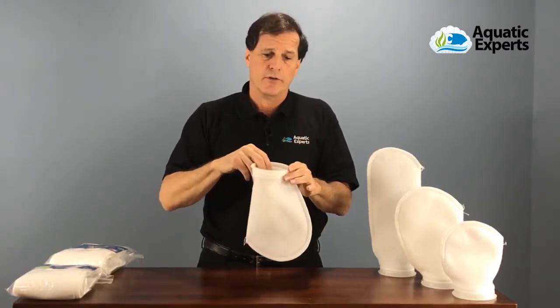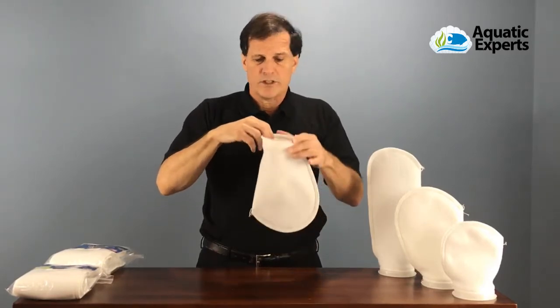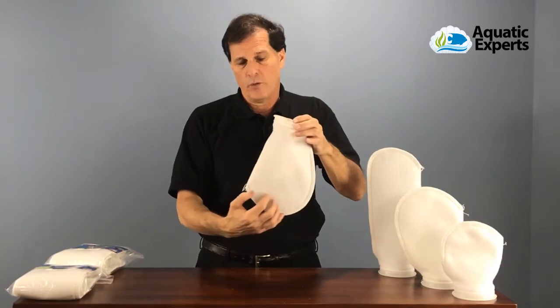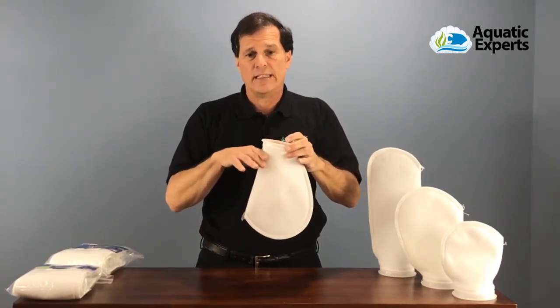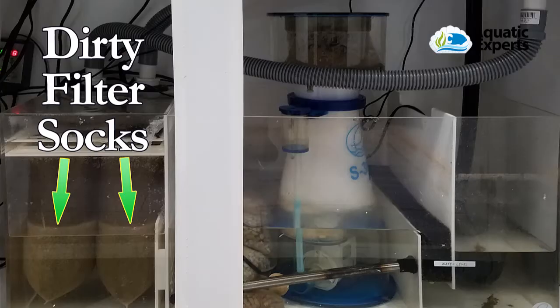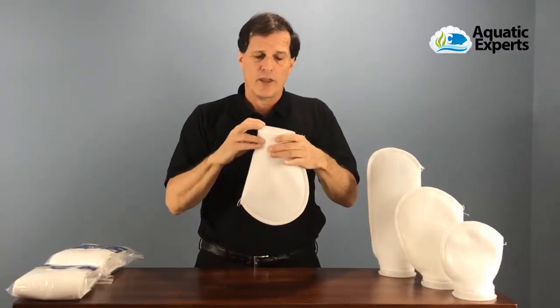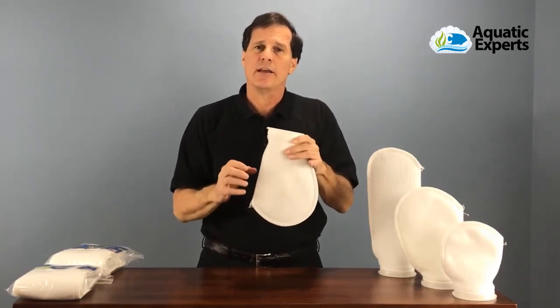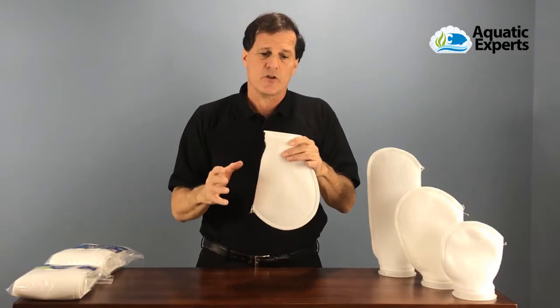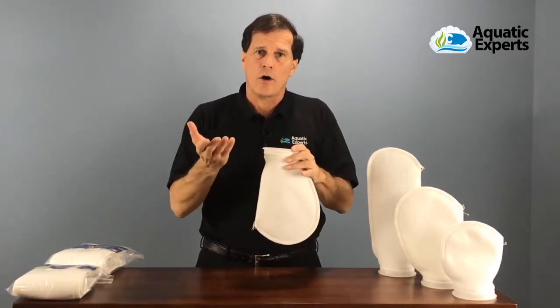These filter socks do get dirty over time, so we're going to have to change them regularly. Organics and debris will trap inside the filter material and the water level will physically rise. If you don't change the filter socks, the water will pour out of the top of the filter sock back into the sump. The organics can break down into nutrients like phosphates and nitrates, so the more often we change these filter socks, the higher our water quality is going to be.